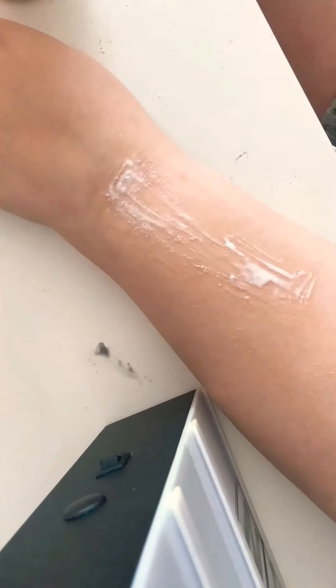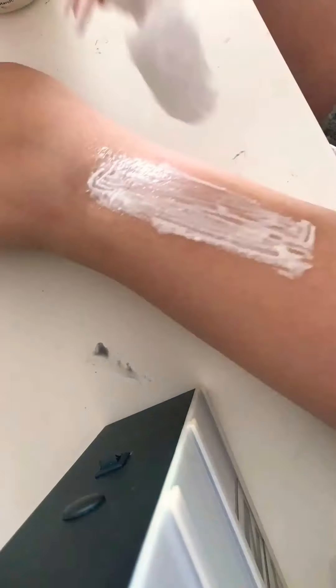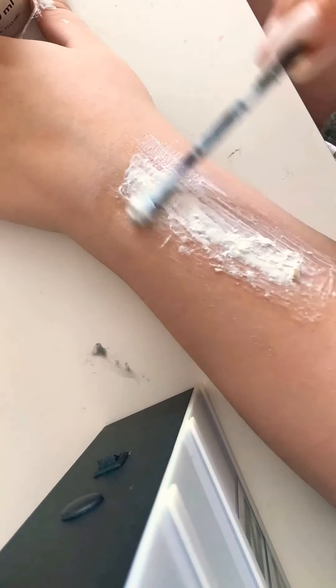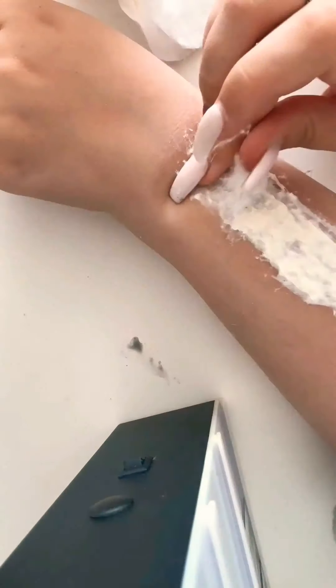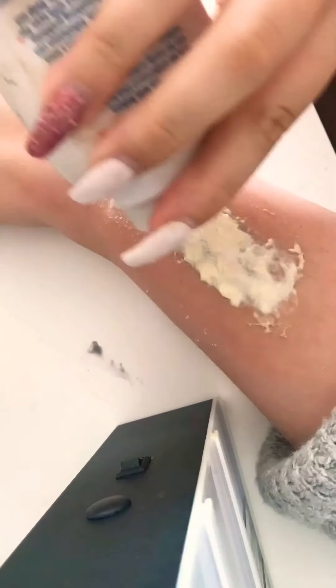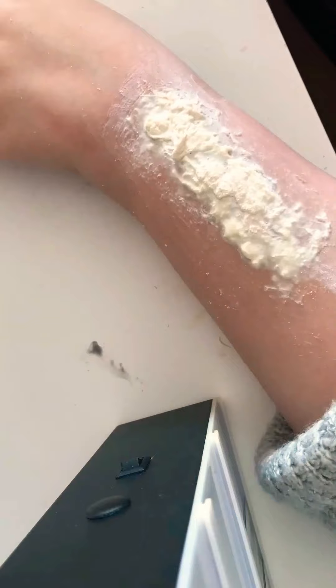I'm now using cotton pads just to dab on some cotton and create some texture on top of the latex. I'm still continuing to layer, just trying to create a little bit more of a rougher, dry skin effect.